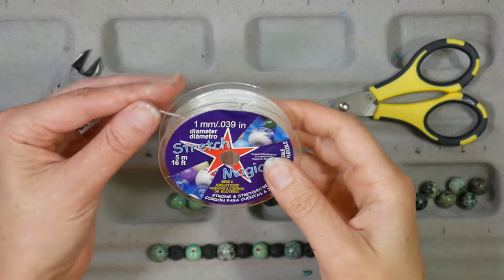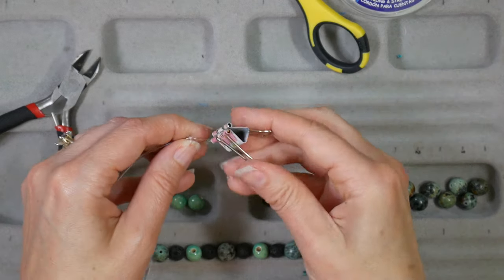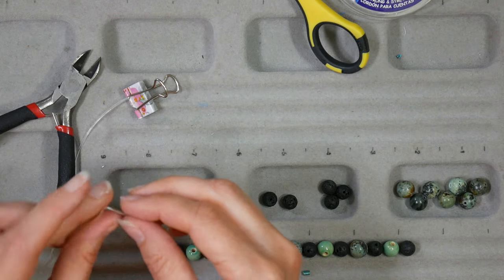This bracelet here is fun — it's a stretch bracelet. These are really great for kids or people that have a hard time doing clasps. The magnetic clasps are great, but they can still be strong and hard to take off because they're so secure, so a stretch bracelet works really well. I like to use my binder clips to hold the end of my stretch cord so my beads don't go flying. You can also purchase a little thing called a bead bug that will hold your beads on there, but a binder clip works really well. Once you've determined how many beads you're going to need to go around your wrist, you'll be able to tie off your bracelet.